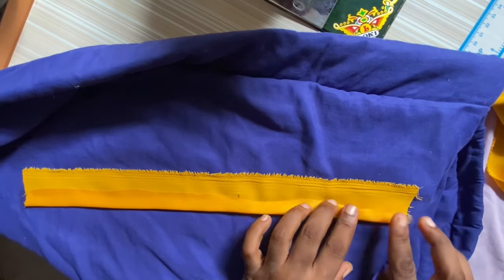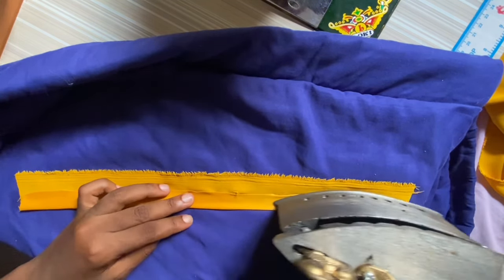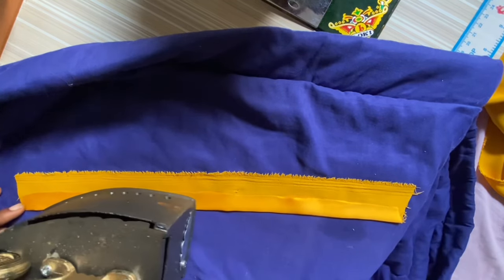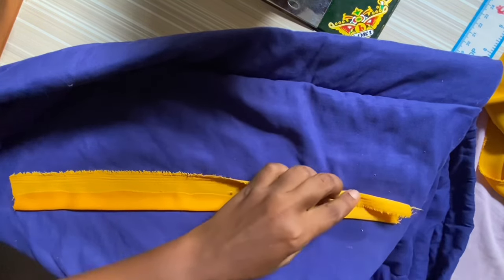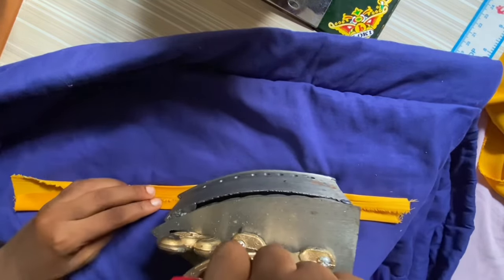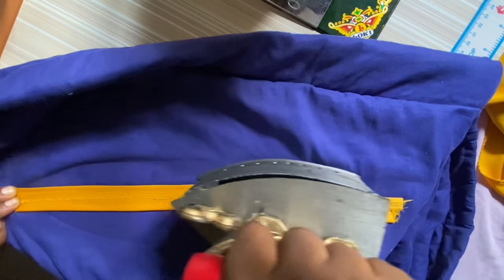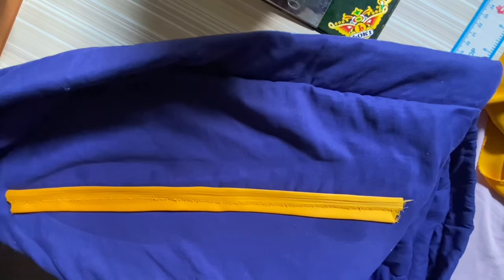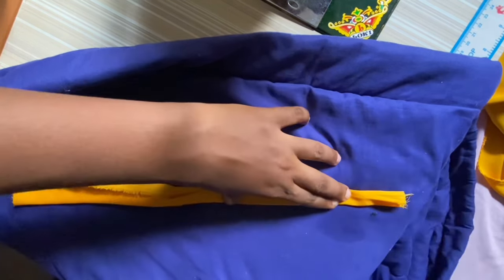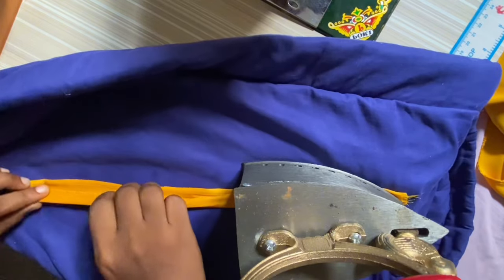You're going to iron it — fold it a little bit on each side, then fold it again in the middle. I'm using my charcoal iron, which is very much needed where electricity is not consistent. The link to this iron will be in the description in case you want to purchase it. I'm ironing them together, then folding it again. Make sure one side is a bit longer than the other, because you want to stitch the shorter one down while the longer one holds it.